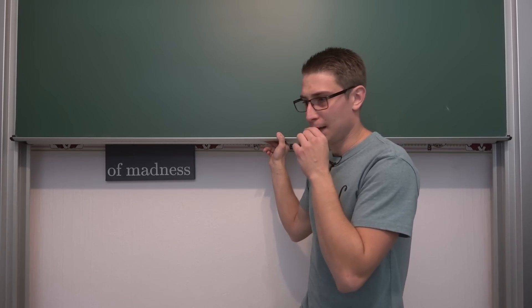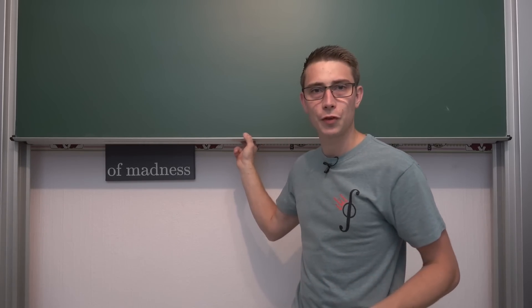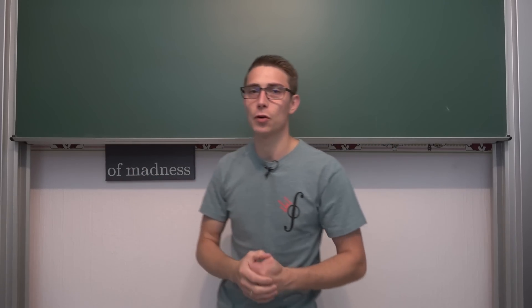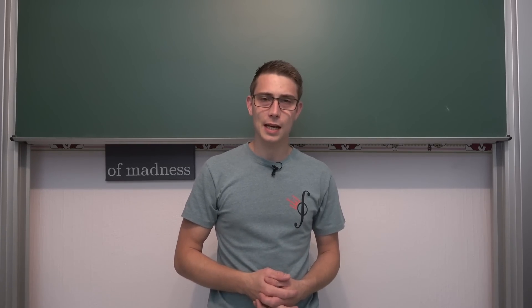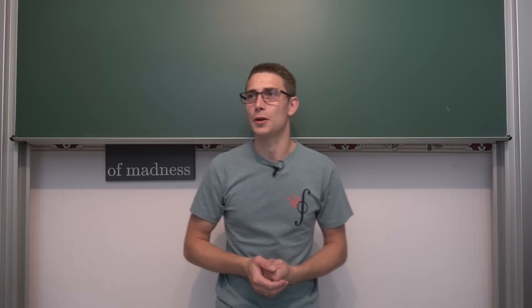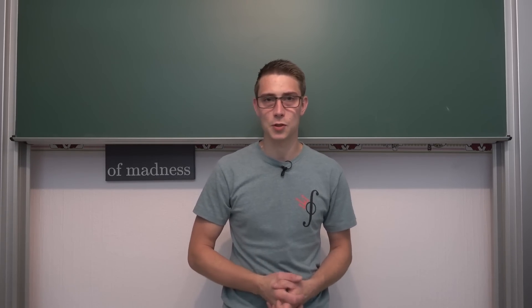I'm teaching 8th grade once again, and during 8th grade we always talk about circles: circle theorems, Papa Thales, Papa Pythagoras, and so on. Once we are done, we usually write an exam, and in this exam there's always one certain exercise that I put in there.